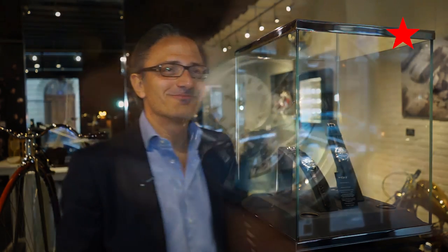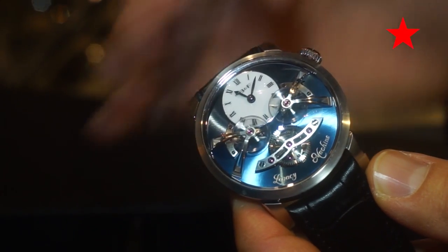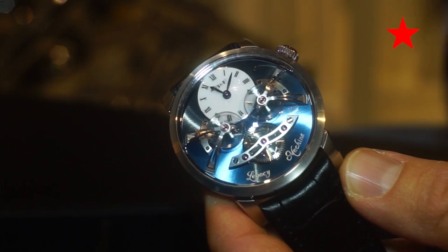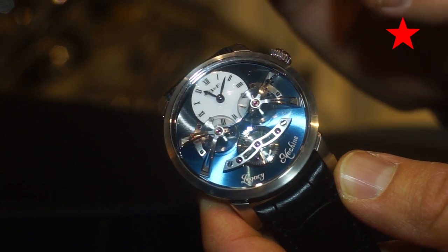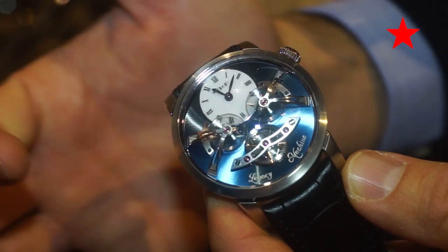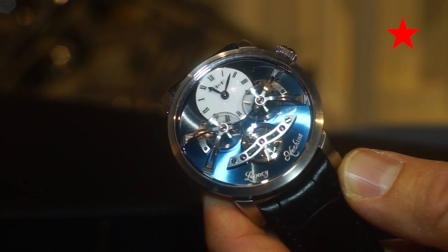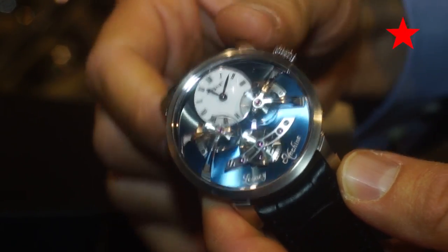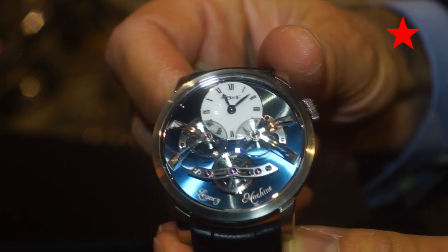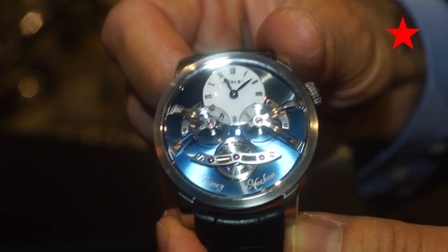Looking closely at Legacy Machine number two: the first thing you probably notice is the two balance wheels — one at three o'clock, one at nine o'clock. They're both beating at their own independent rate; it's very close, of course, but totally independent. The second thing you might notice is the large wheel at six o'clock — that's the central differential, which is averaging out the rates of those two separate balances.